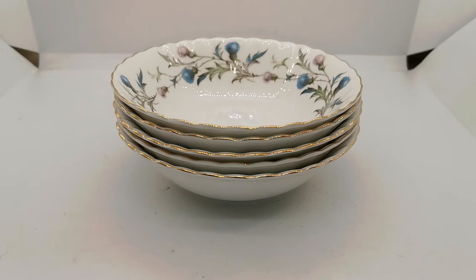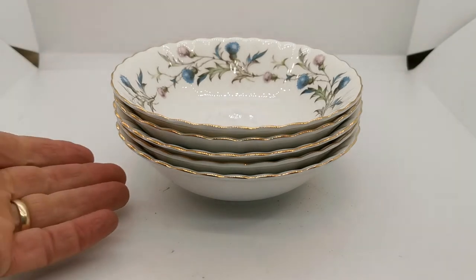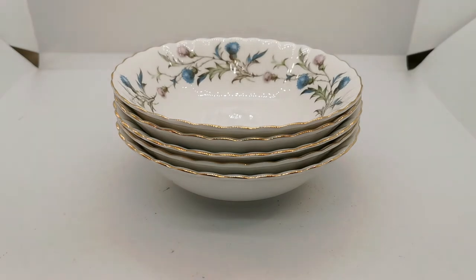We've got a set of five. There was a sixth which has just got a tiny little rim chip — if somebody buys all five, we will send the sixth with it free of charge.